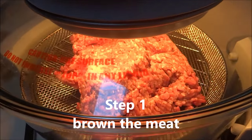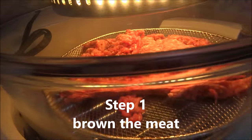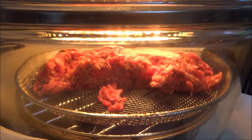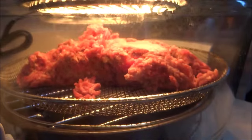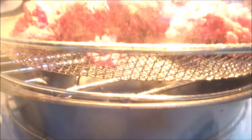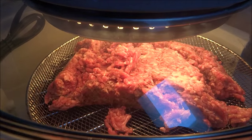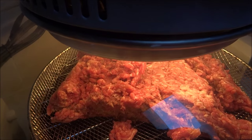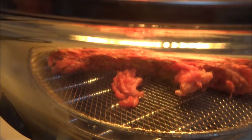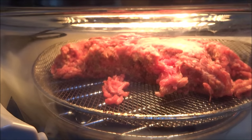Here we go. What I'm going to be doing this weekend is cooking some lasagna for the family. So I'm quickly browning some of the meat. I've got a pan there with a grill on it, because as I warm this up the fat is going to drop, and that's what I want. I want as little fat as possible in my meat mix, so that's why I've got that configuration.